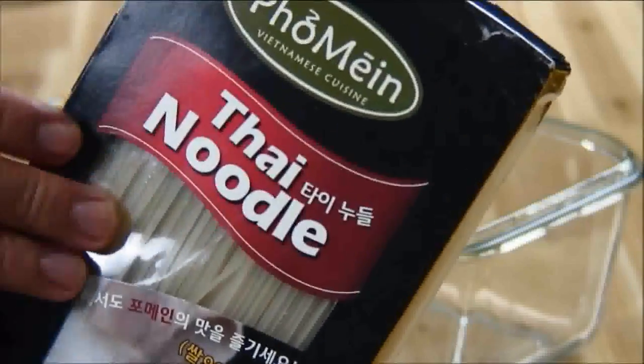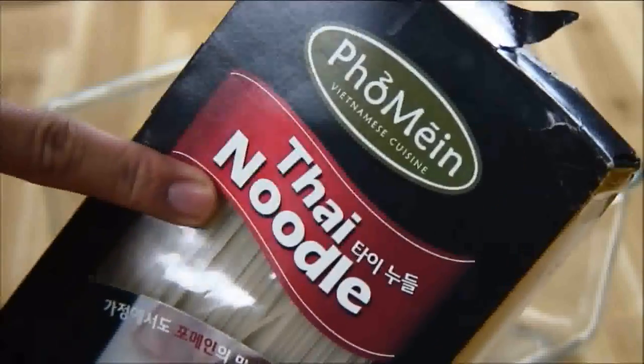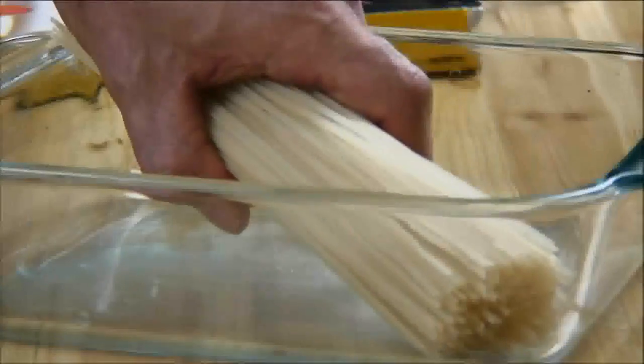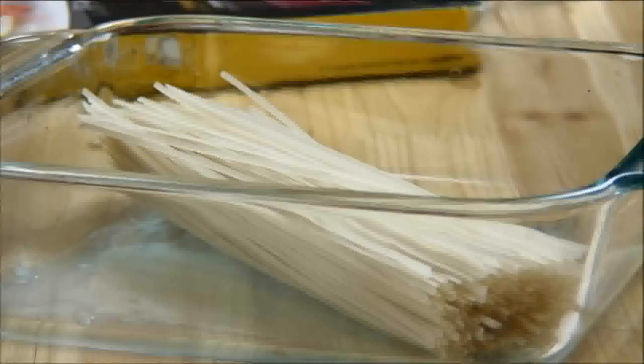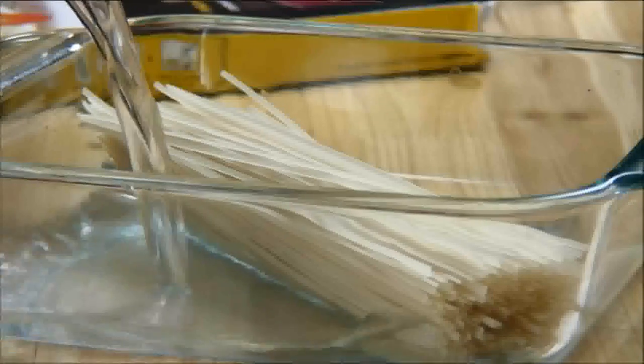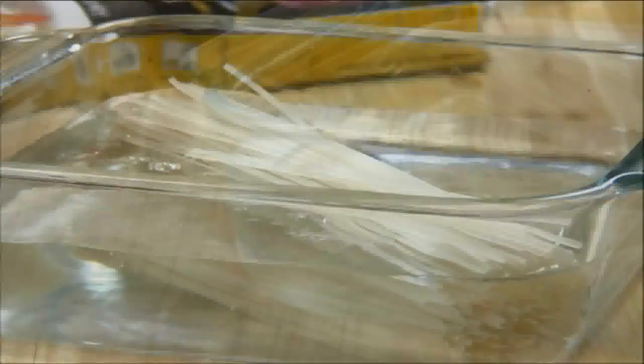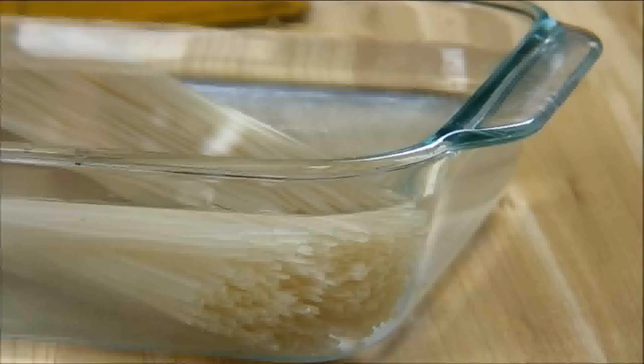What I have here are some Thai noodles. I just picked these up at my local grocery store — you can also get them in any Asian store. We'll add these to a large container and pour a couple of cups of water over the top, just enough to make sure the noodles are submerged. Allow these to soak for about 30 minutes.